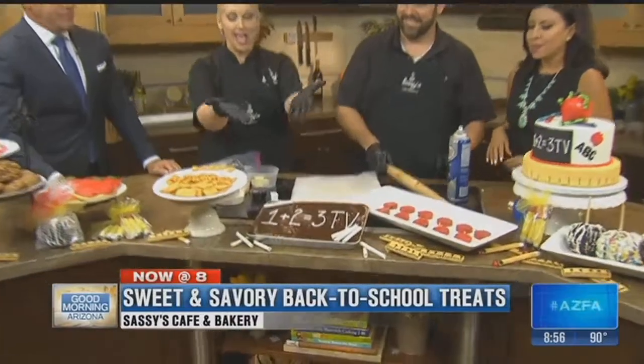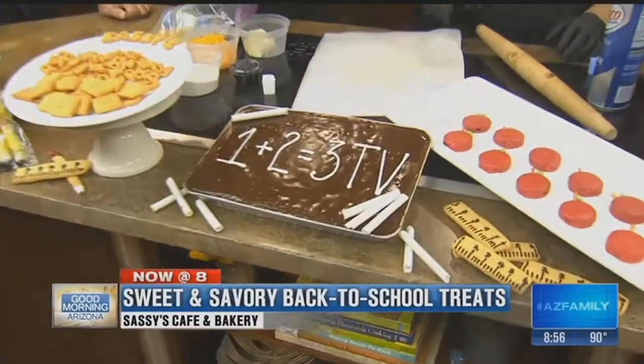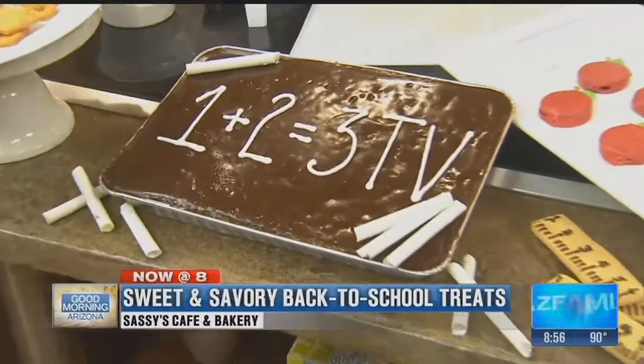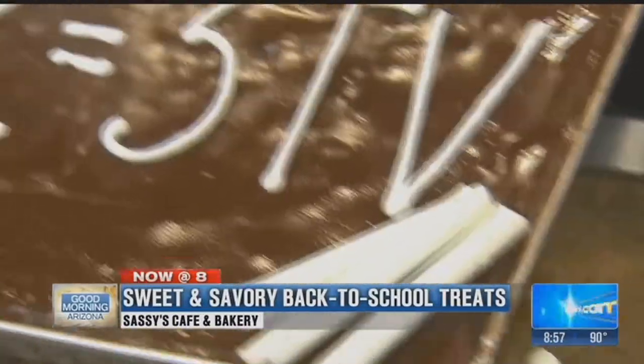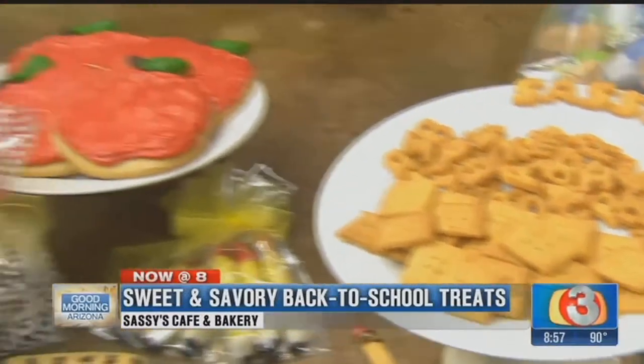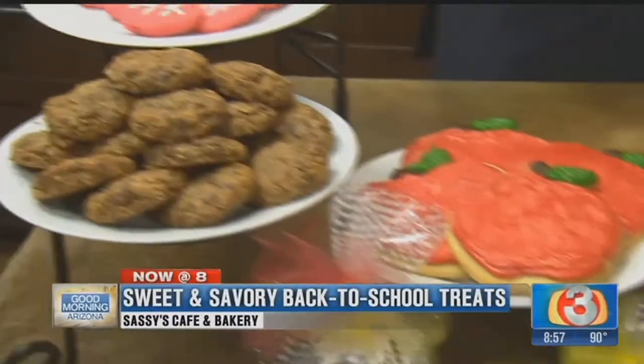We make brownies into chalkboards — edible chalk made from white chocolate with a pretzel inside. These are great teacher gifts, and great crafts that you can do with the kids to make it fun.